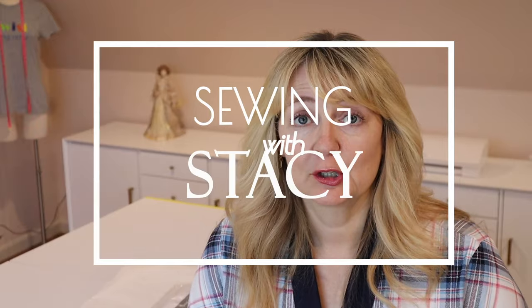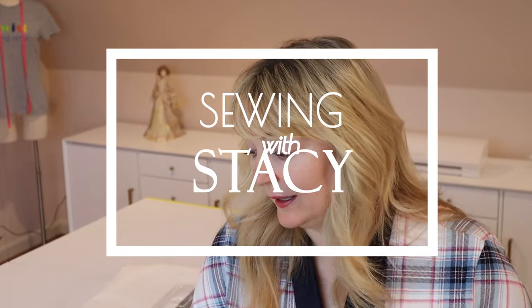Welcome back sewists. Can you believe it's September already? I'm kind of in shock — the summer flew by. It's still nice and hot where we are though, 100 degrees. And I'm going to sew up another sort of transitional garment today.